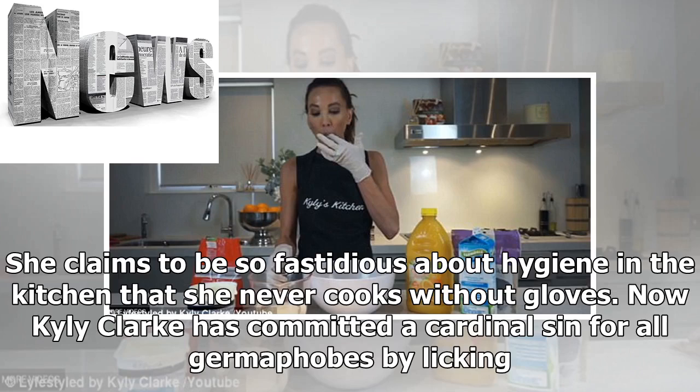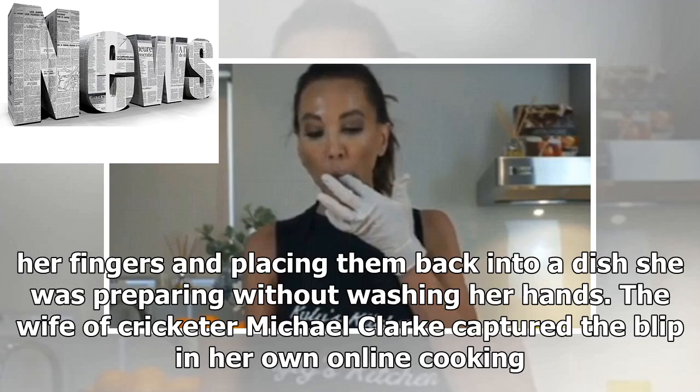She claims to be so fastidious about hygiene in the kitchen that she never cooks without gloves. Now Kylie Clark has committed a cardinal sin for all germaphobes by licking her fingers and placing them back into a dish she was preparing without washing her hands. The wife of cricketer Michael Clark captured the blip in her own online cooking show.